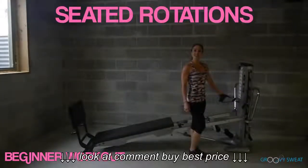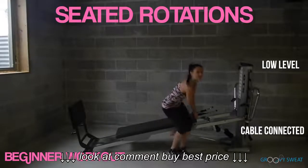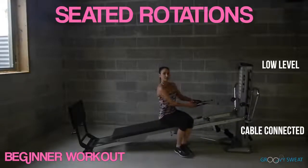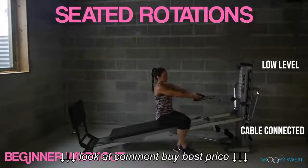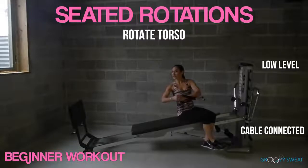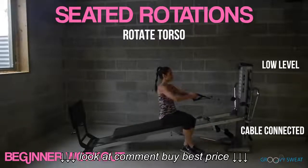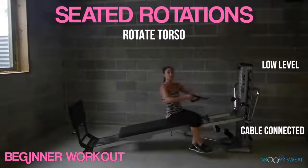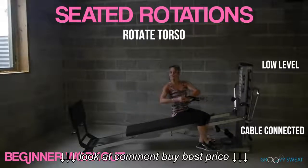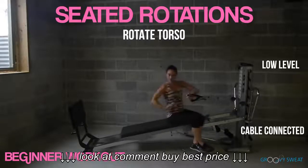The last exercise is seated rotation. Take your cables, anchor down, and have a seat angling your body towards your tower. Hold on with both cables and rotate away from your tower. It's not just in your arms — you want to use your entire torso as you rotate around. If this is too challenging, you can always lower your incline and really focus on the rotation coming from your waistline.